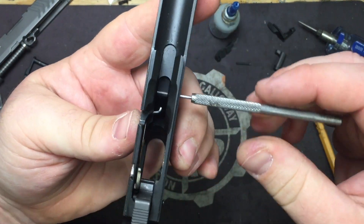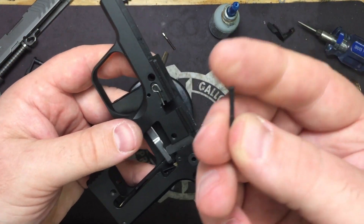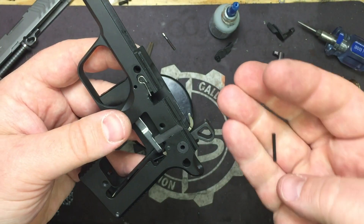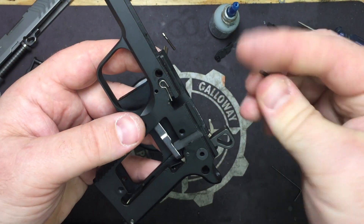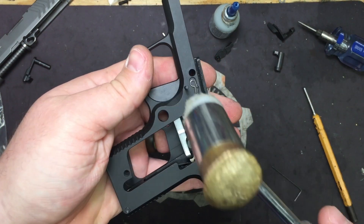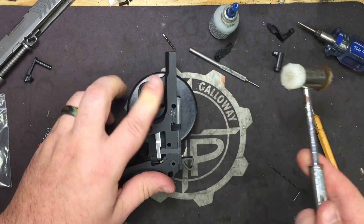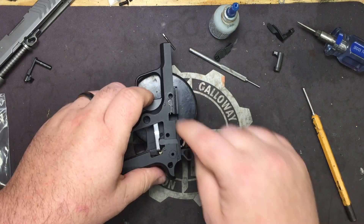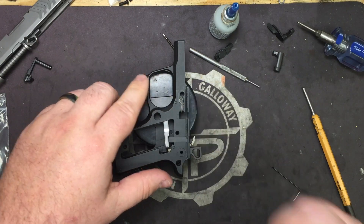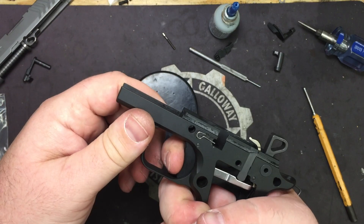We've got it all lined up with the 1/16 acting as a dummy pin. Remember: non-belled side first. Stick that in, tap it in with the polymer hammer, and let the punch fall out of the way. Finish driving it home with the polymer hammer — don't use brass or you'll mess up your frame. Just drive it home until it's flush on both sides.